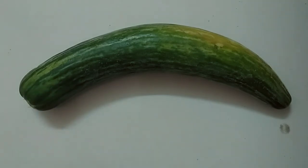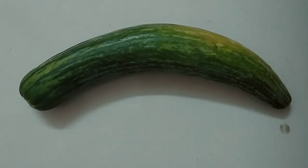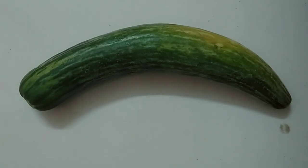It can be eaten raw — उसको हम कच्चा खाते हैं. It grows on climbers — Cucumber वो climbers यानि ऊपर-ऊपर उगता है. It has seeds — उसको भी अंदर बीज होते हैं. It is available in most seasons — सारी season में cucumber बाजार में मिलता है. We can eat the seeds of cucumber — हम cucumber के बीज भी खाते हैं.